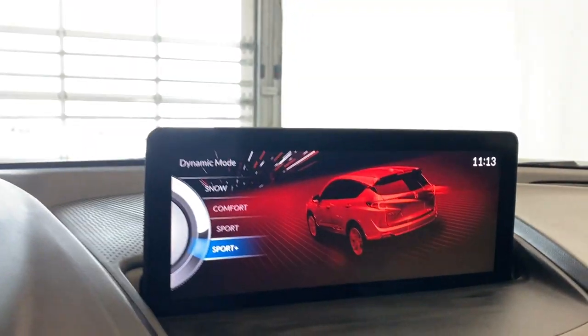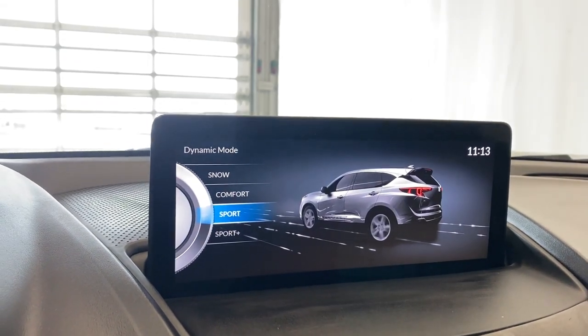So if you come over, you have your snow, comfort, sport, and sport plus drive modes.